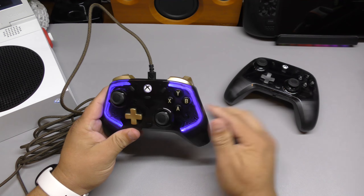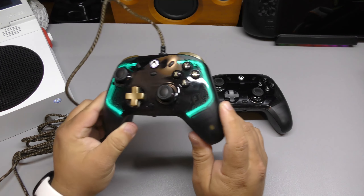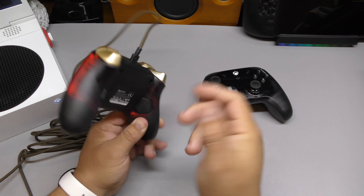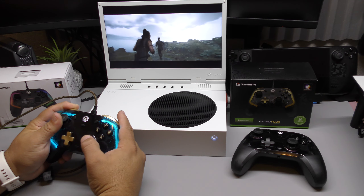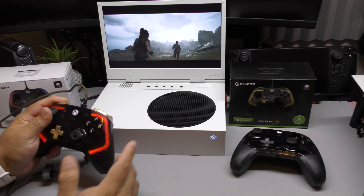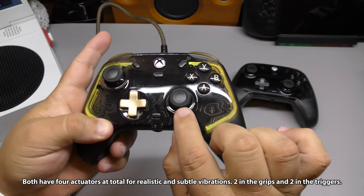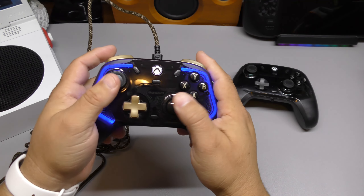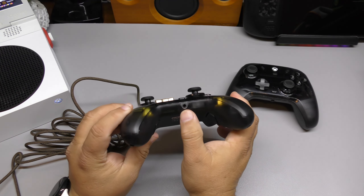Let me know in the comments which color pattern you like the most — the Khalid is black and carbon, and the Flux is black and gold. They both have good grip on the back, so when you're grabbing them they feel secure. The great thing about both controllers, no matter which one you buy, is that they feel high quality in hand — like a real Xbox controller. Bumpers, triggers, and sticks all feel good. The hall effect sticks have great grip so they won't slip during first-person shooters or high-paced games. Both also have headphone jacks.